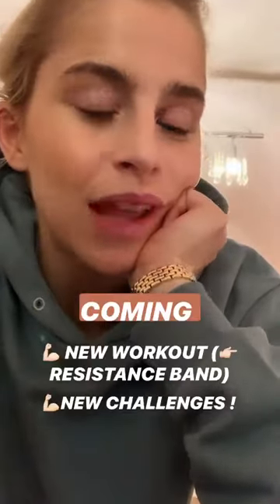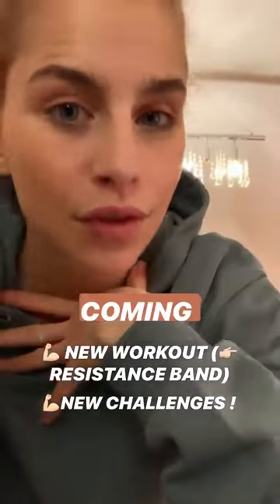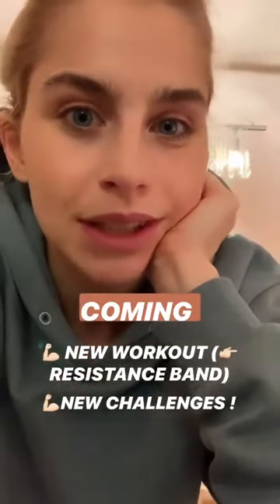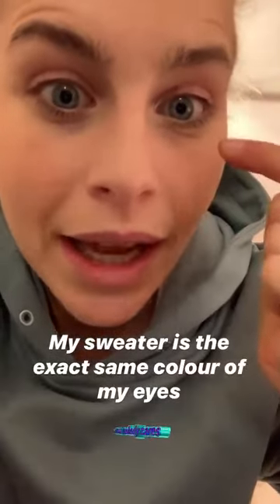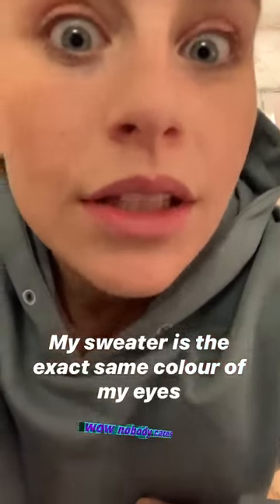I will also put the link so you can get a resistance band. I have to say it really makes a difference for me. You can also do it without, but I can really recommend a resistance band. I just noticed that my eyes are literally the color of this — isn't this crazy?